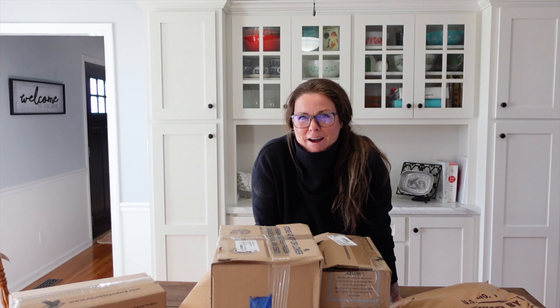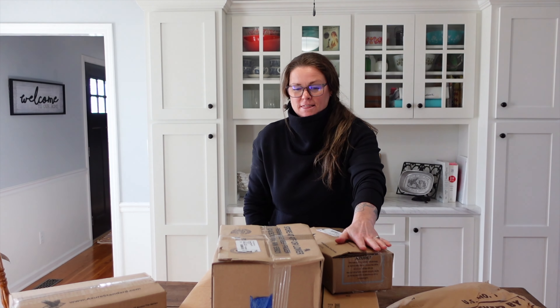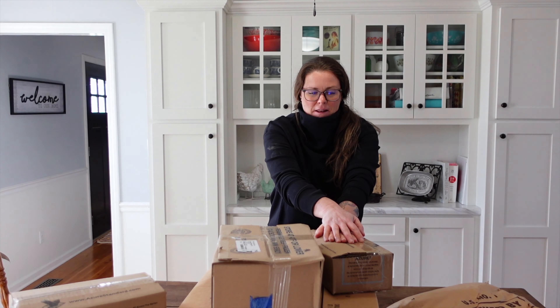Hey guys, welcome back to Sparkman Homestead. My name is Krista and I just got back from picking up my Azure Standard pickup for the month of March. I thought I would open it up with you guys and show you what I got this month.